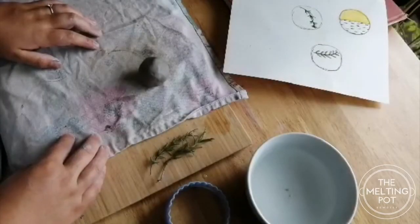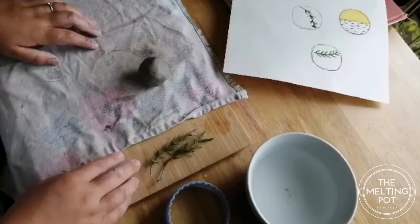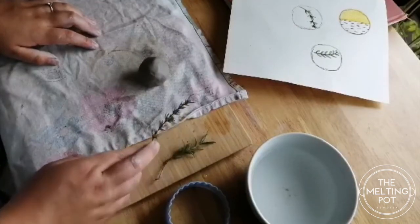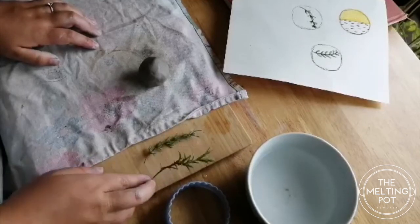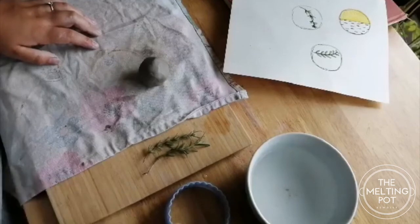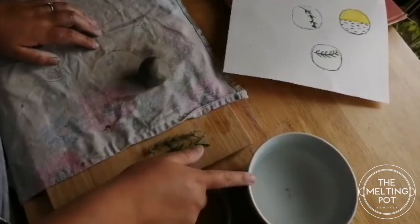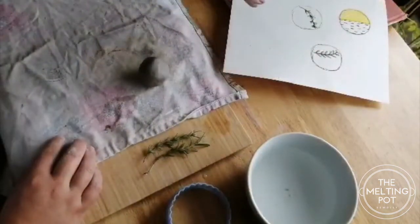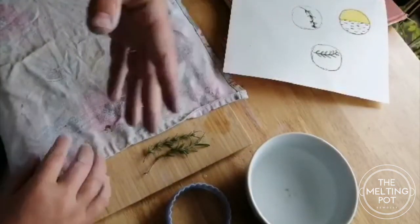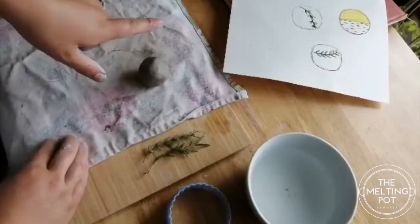Hello there, so today on our tutorial I am going to make a coaster, but I'm going to imprint some sprigs into it. I've got some lavender out of my garden and some rosemary out of my garden. The equipment we'll need today: we've got a cookie cutter, a little bit of water for if the clay needs rehydrating, my designs here showing what they're going to look like eventually, and a rolling pin.